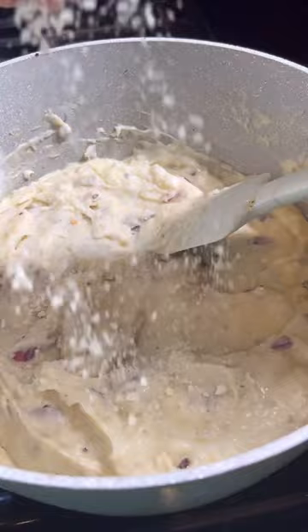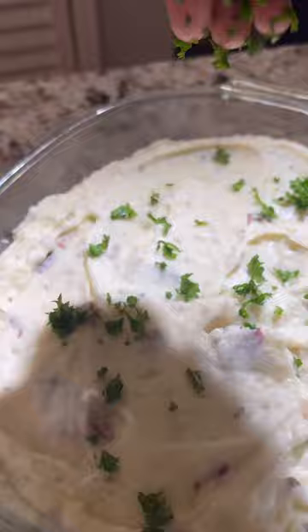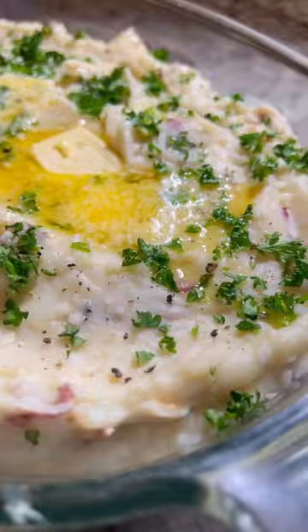Stir in some parmesan — from here you're honestly done — but I'm extra so I added it to a baking dish and topped it with parsley, some more black pepper, and additional parmesan, then baked it for about five minutes.